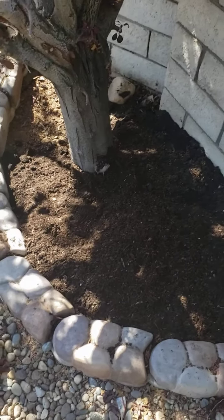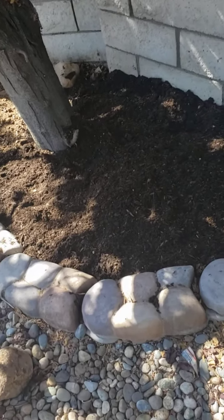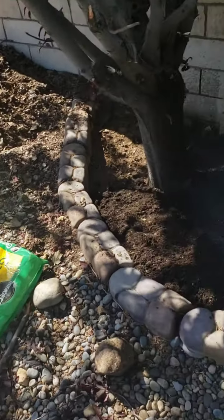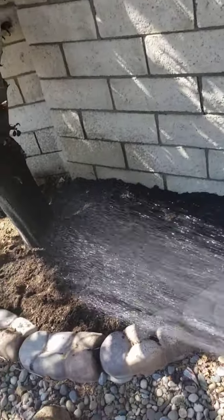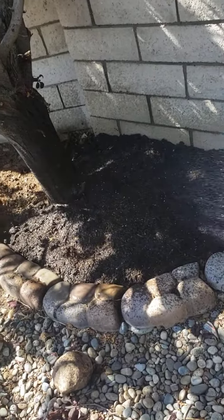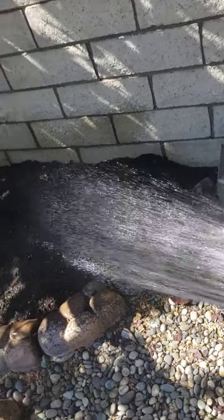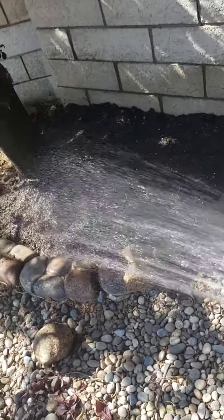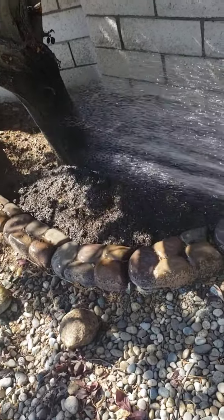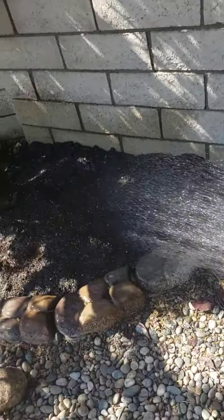So now we are going to water. I'm watering the soil and they say watermelon likes lots of water. So I want to water it enough to where it gets down in there really good.